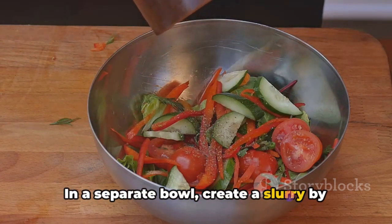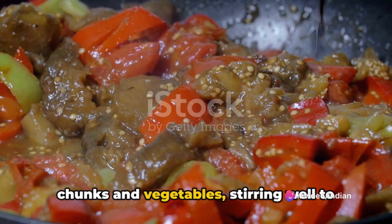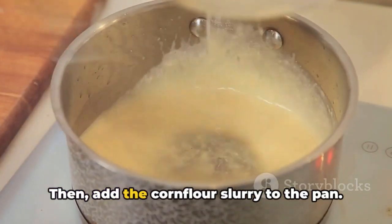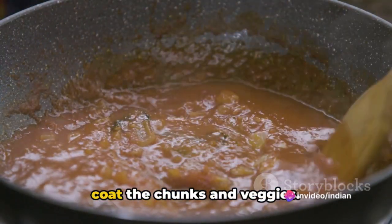In a separate bowl, create a slurry by mixing 1 teaspoon of corn flour with 2 tablespoons of water. Pour the sauce mixture over the soya chunks and vegetables, stirring well to coat everything evenly. Then add the corn flour slurry to the pan. Stir continuously for 2 to 3 minutes, allowing the sauce to thicken and coat the chunks and veggies.